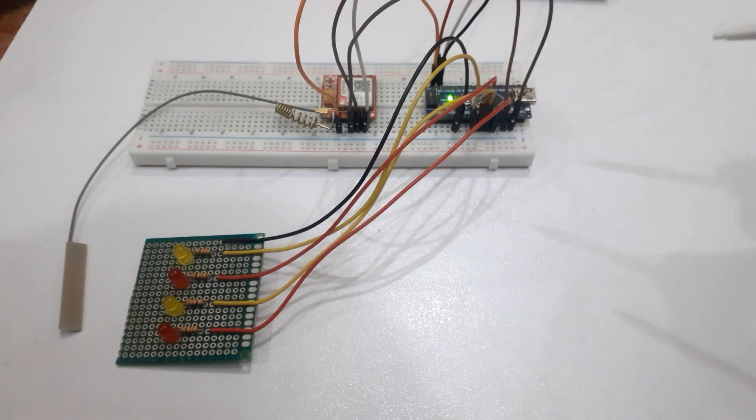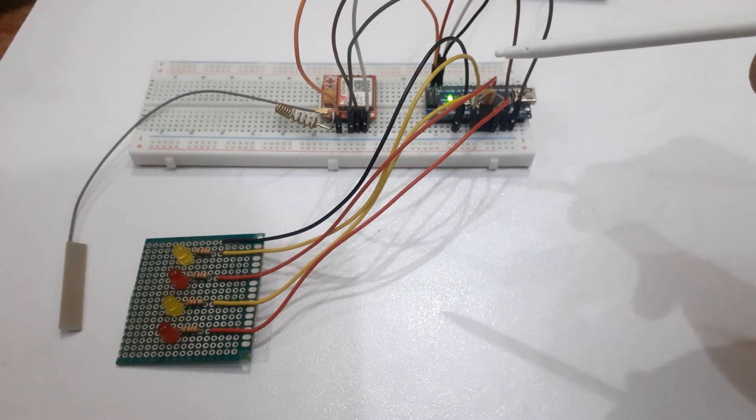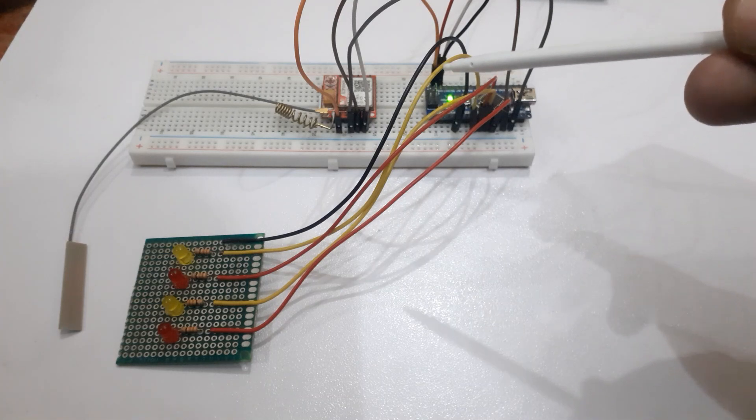Welcome back to the InfoFlux. Today we are going to learn how to make DTMF based home automation using Arduino. This is a very interesting project.